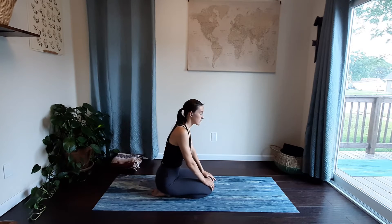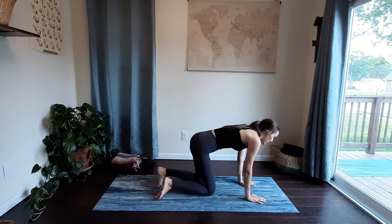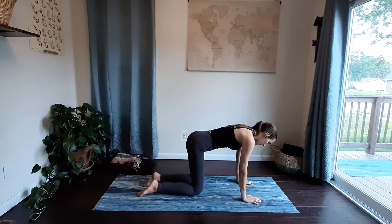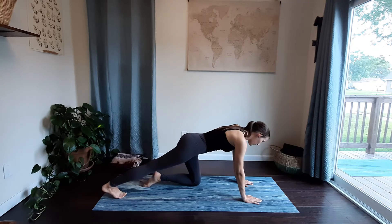Come back to center. Shift your weight up, coming into your tabletop. Once you're in your tabletop, make sure your shoulders and wrists are in line and your hips and knees are in line. Extend your right leg straight back, tucking your right toes under, pressing back through your right heel, feeling a stretch through the back of your right leg.